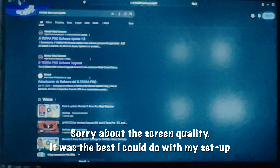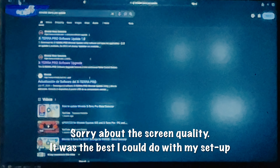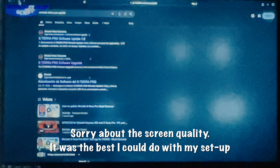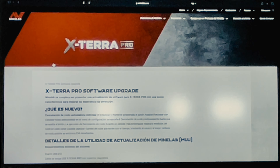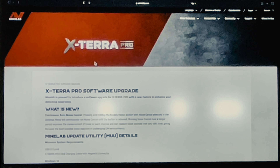I'm going to be doing the update on a Mac. I tried the Minelab page to find the information about the update but I could not find it, so I just went to Google, put in 'Minelab Xterra Pro update' and it popped right up. I'm going to go with the second result — it says 'Xterra Pro software update'. Because I'm in Mexico it comes up in Spanish, but we'll change it to English and now we're on the right page for the upgrade.